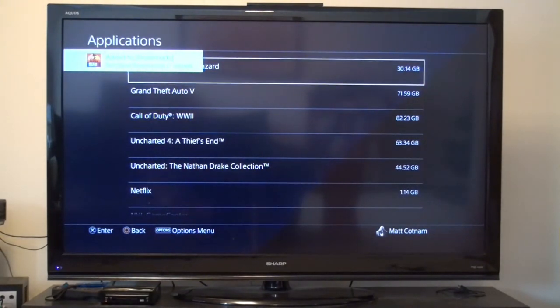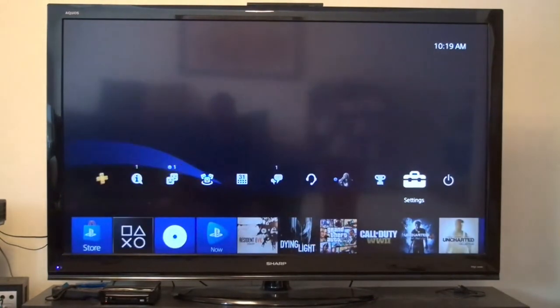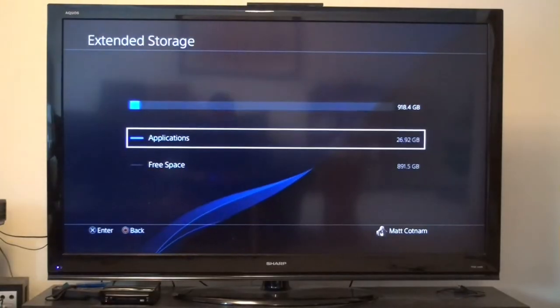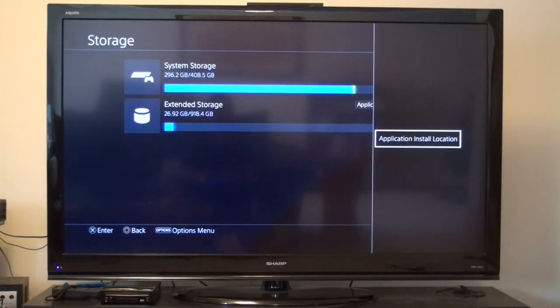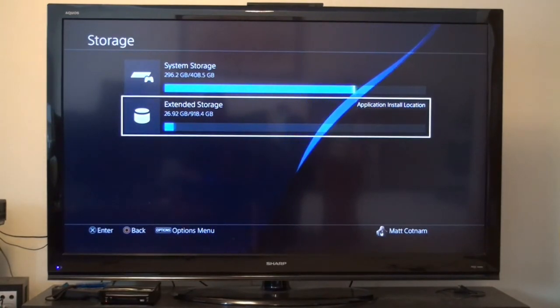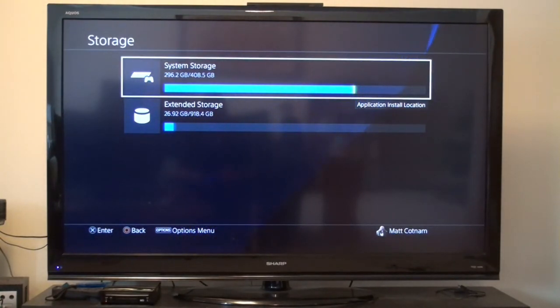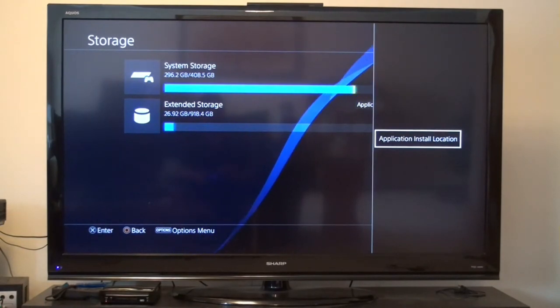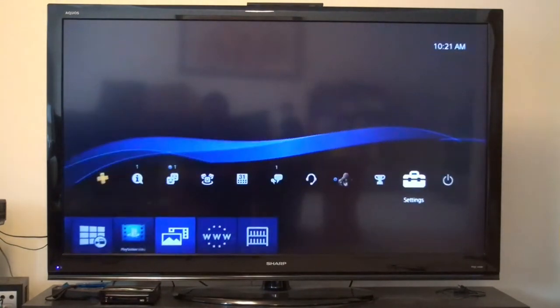Dying Light is now in our extended storage drive. Now we're ready to go ahead and install our new game. Before we do that, we have to reselect our system storage, because now by default this is the install location. But I want to keep the new one on the system storage. I don't like using that make-shift hard drive — it's good for now but I'll get a proper external one later. Go back up to System Storage, press Options, Application Install Location, choose System Storage. Perfect. Now we can go back and install our game.